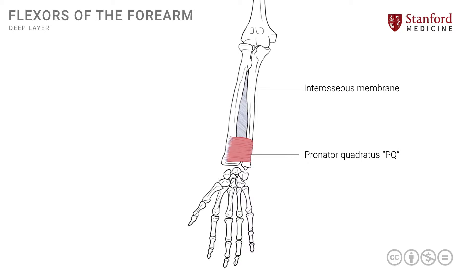It is a small muscle, roughly quadrangular in shape — hence the name — and it pronates, which is reflected in its nomenclature. It attaches onto the distal radius, goes across, and attaches onto the distal ulna. By its action it assists in pronation.